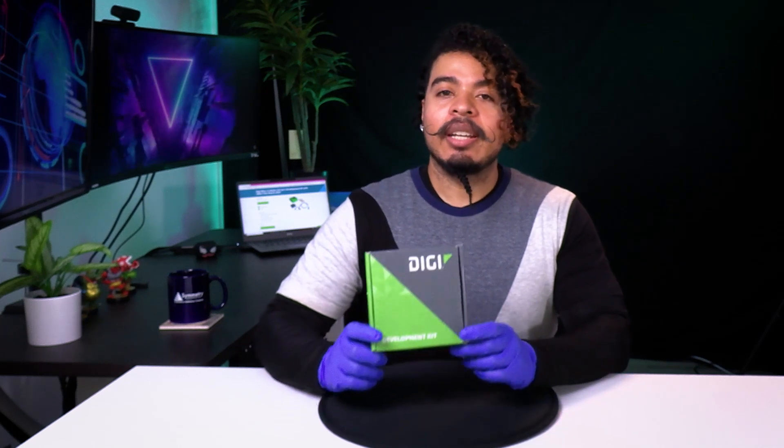DIGI International's XB3 family was designed to save you time and future-proof your IoT devices and gateways for years to come. They allow you the flexibility of switching between different wireless protocols and offer all the tools you need for simple, fast development. Today, we'll be unboxing an XB3 cellular dev kit from DIGI.